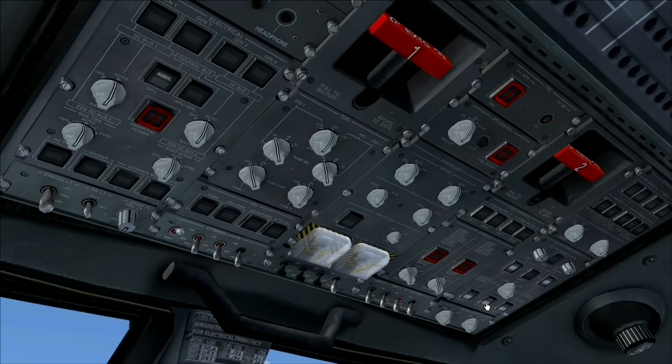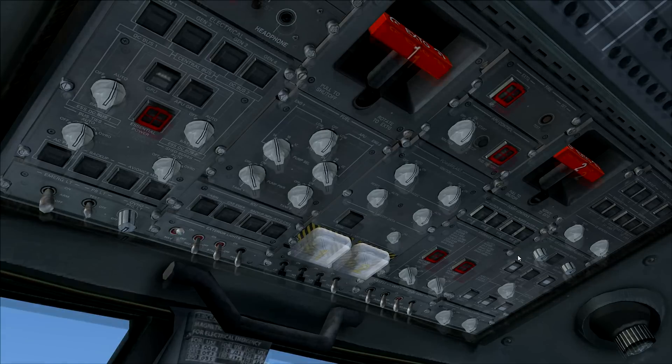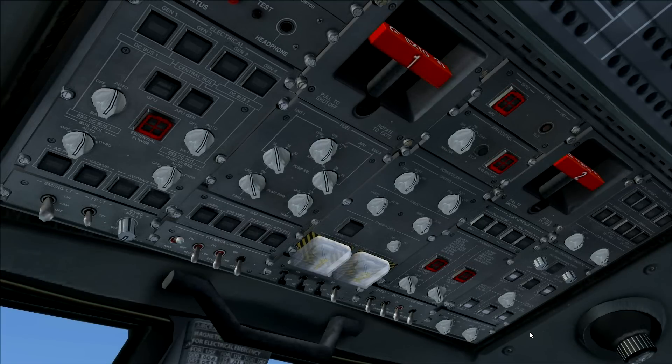We can turn on the air conditioning. To do that, get the APU bleed on — you'll see it show 'open' here. If we want air in the cabin, turn on the packs. I'm going to turn them off again though, because we need all the air for engine startup.